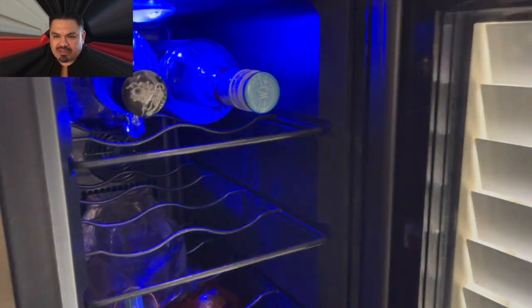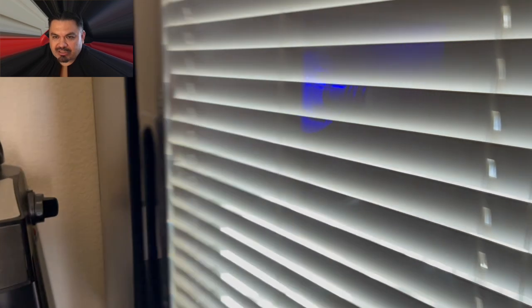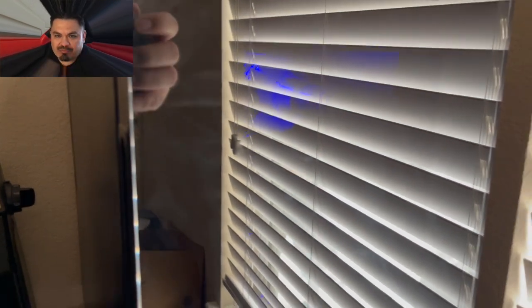There it is, hooked up. Got some bottles in there. And there's the light that I was telling you guys about — it's going to look even nicer at nighttime. Very nice little unit. Highly recommend it, you guys. Thank you for watching. Catch you on the next one. Peace out.